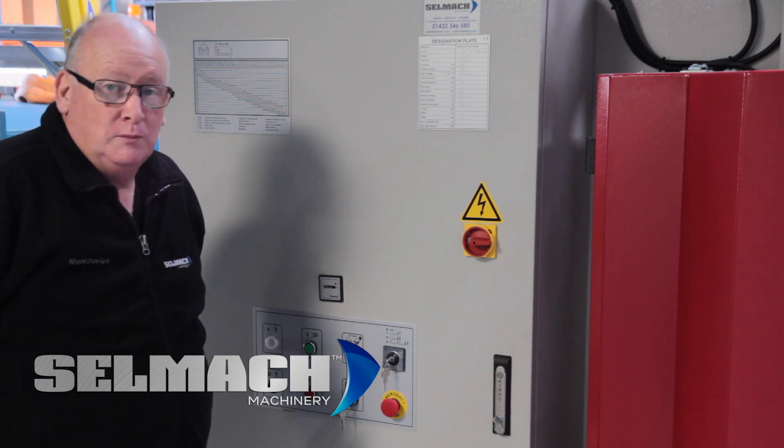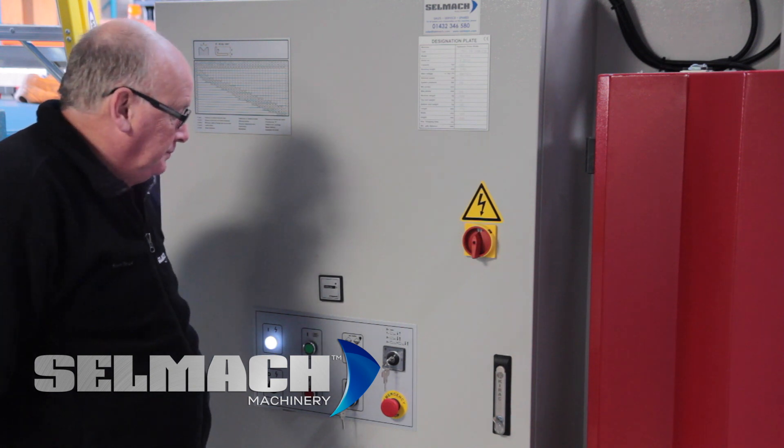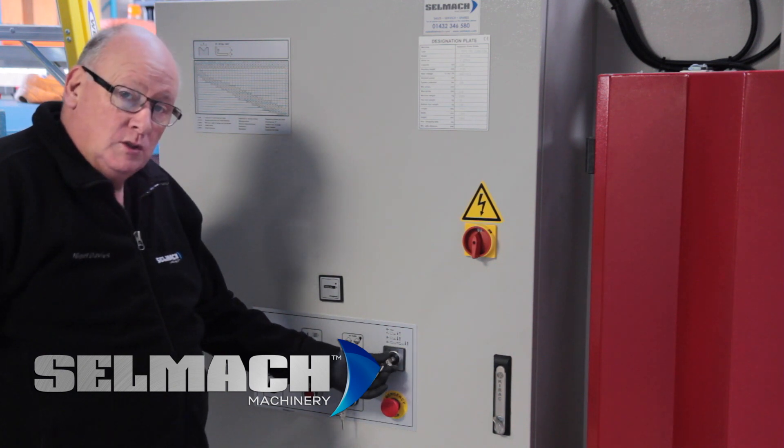So the first thing you need to do when you have parked the machine in correctly is switch the power. The second thing you need to do is turn the three position key switch to number one.